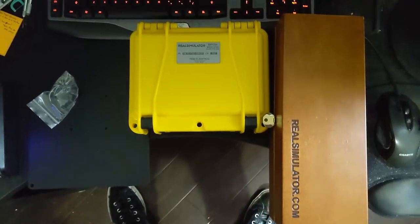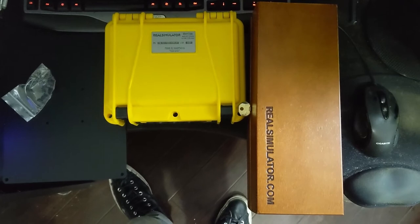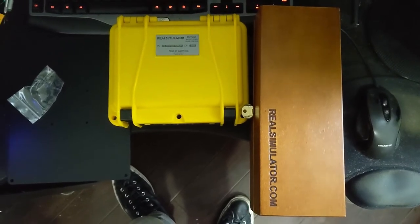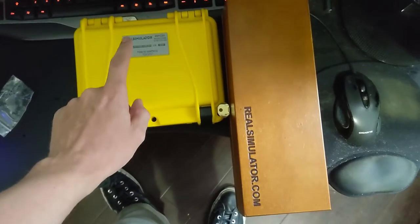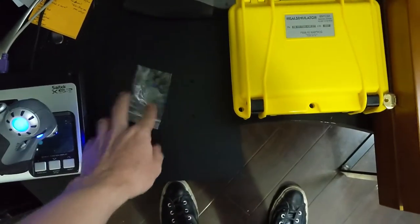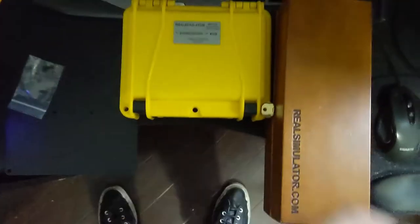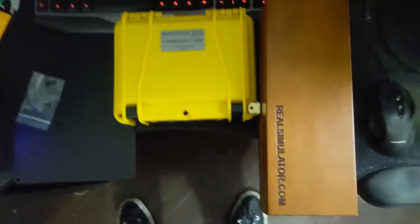Hey guys, doing a little bit of a change of pace this time for the DCS videos. Rather than giving you a walkthrough or a recording of what's going on in the server, I just want to share something new that I ordered from realsimulator.com — an F-16 stick, the base it goes into, which is very similar to how the Thrustmaster Warthog base looks, and a base plate.